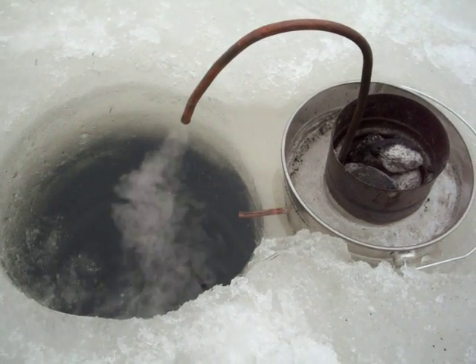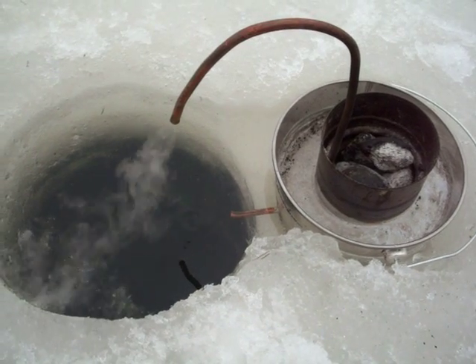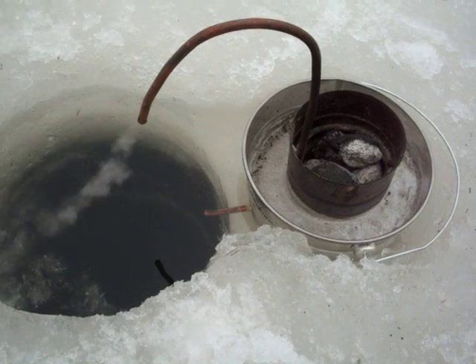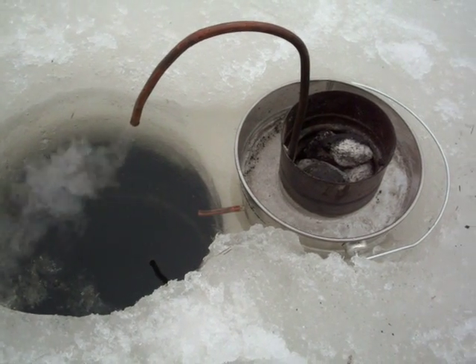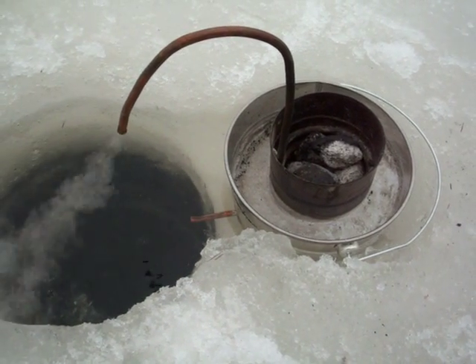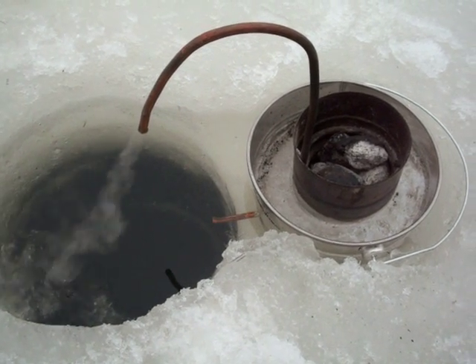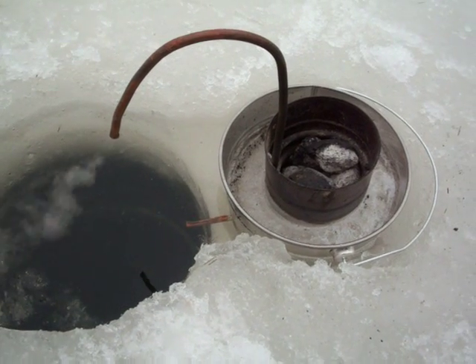Still going to have to modify it, but it's not working too bad. Of course it's taking a while to get the charcoal briquettes going, so once they're going it's providing steady heat. The coils in there are heating the water, working somewhat like a coffee percolator.